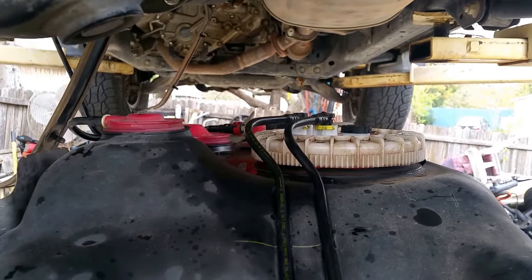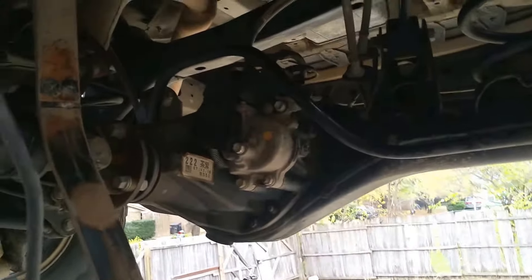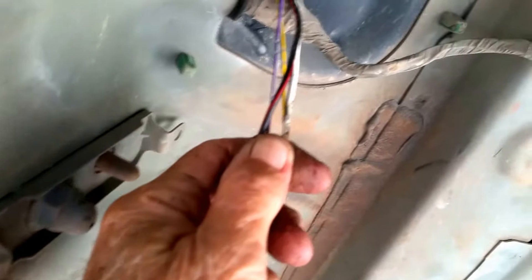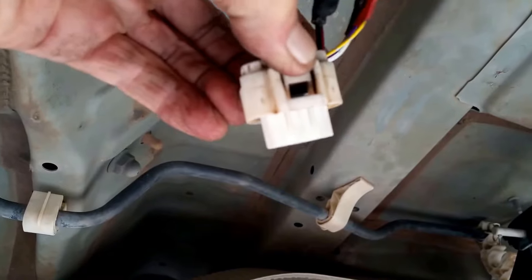What I wanted to show y'all is this tip on the wiring harness that goes to the fuel pump. I'll show you what I did instead of tearing up the whole back end of the car to get to this harness, because from the factory the harness up here is very, very short — it's only got about two and a half inches of wiring, so it's not long enough to reach in here and release this to get it disconnected from the fuel pump.